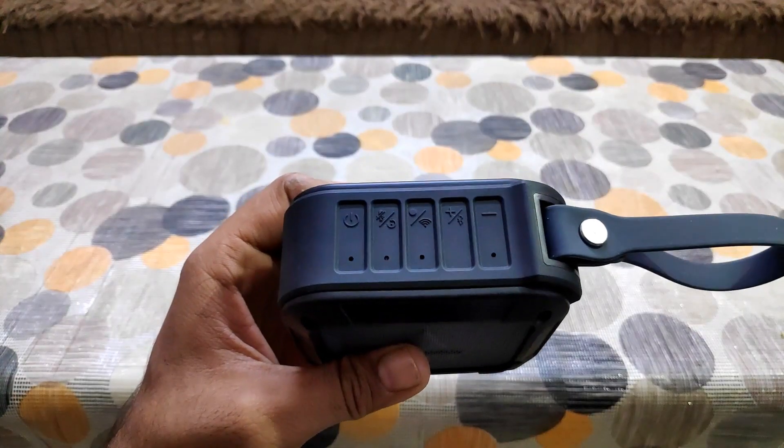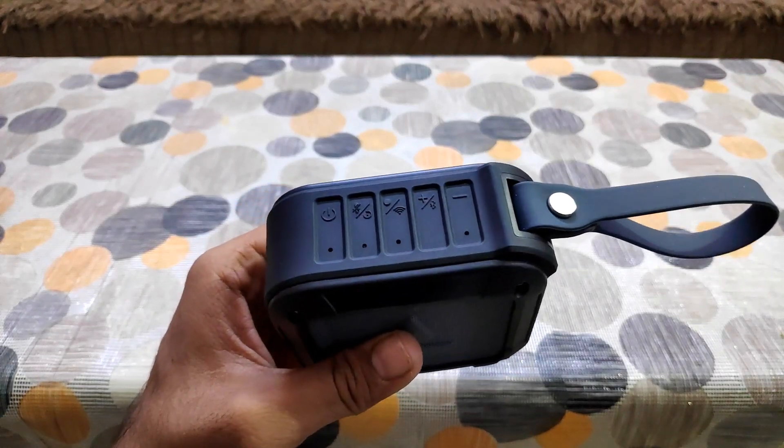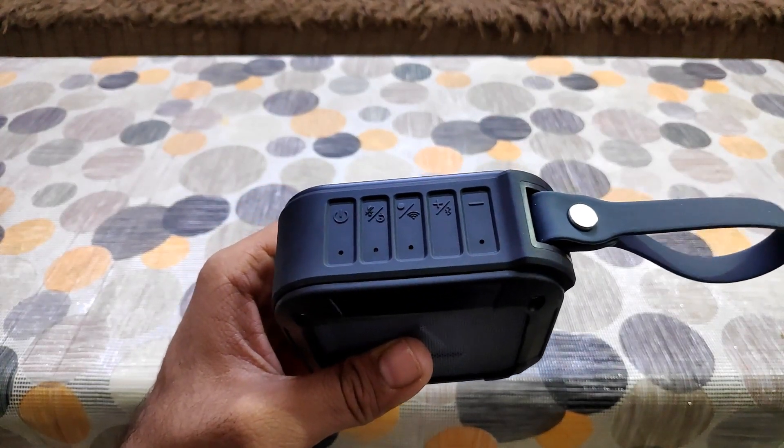Coming to the Alexa feature — the Boat Lifestyle application they have provided is not user-friendly at all, and I had a lot of issues with the Alexa feature. It took some time to connect, but once it is connected, it works fine. The buttons on the Bluetooth speaker are also a bit confusing — you have to power on, then click the Wi-Fi button, then the Bluetooth button. Initially you will face some difficulty connecting, but once it is connected it is easily accessible after that.